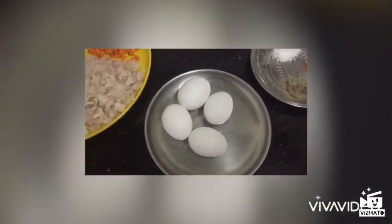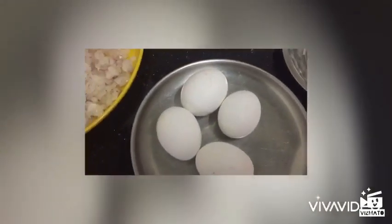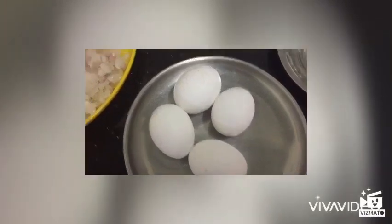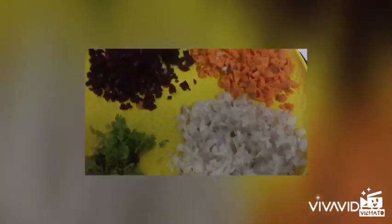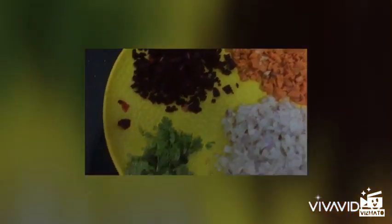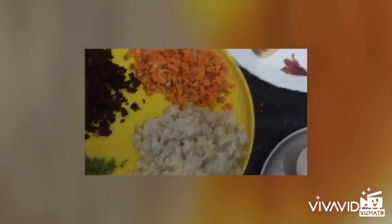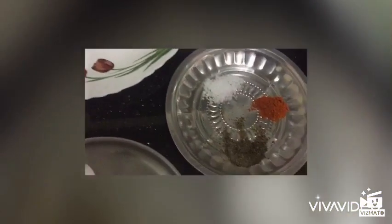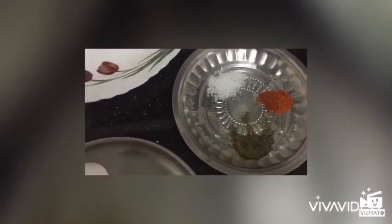I am going to make a few pieces of bread — around 3 to 4 pieces.